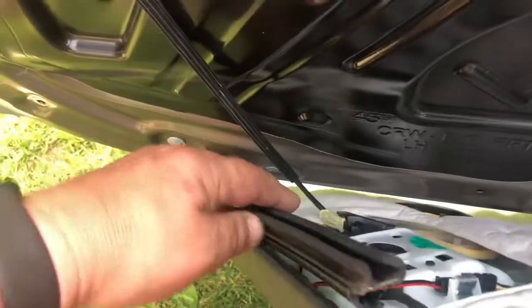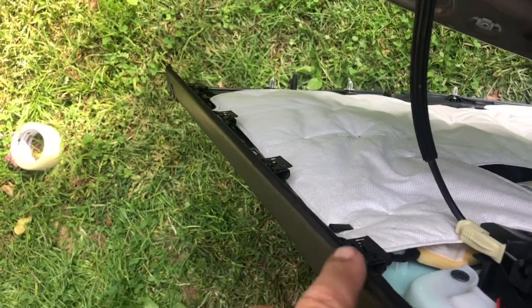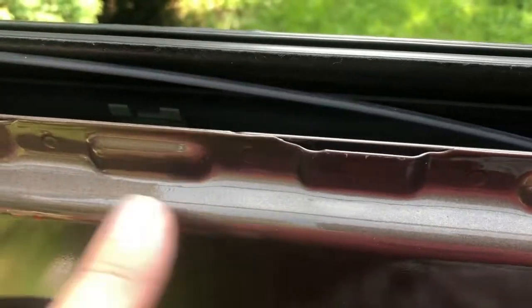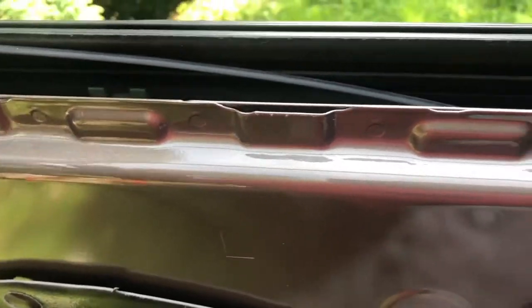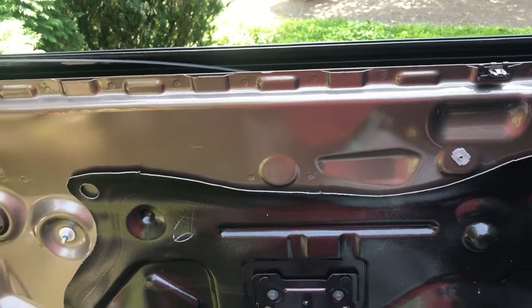The only thing you are going to have to worry about are these clips. I took one clip out — these clips are on the underside of this panel. So you do have to take this weather stripping out, you slide it out, and you got to remove those clips. Those clips will snap back in here, you put the weather stripping back in, and then you snap the door panel back in when you're done.